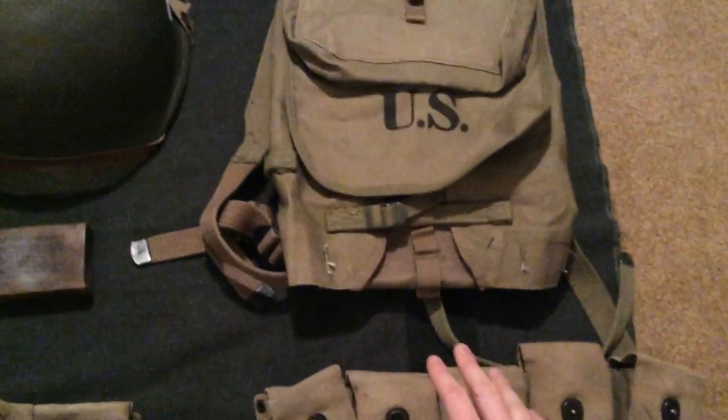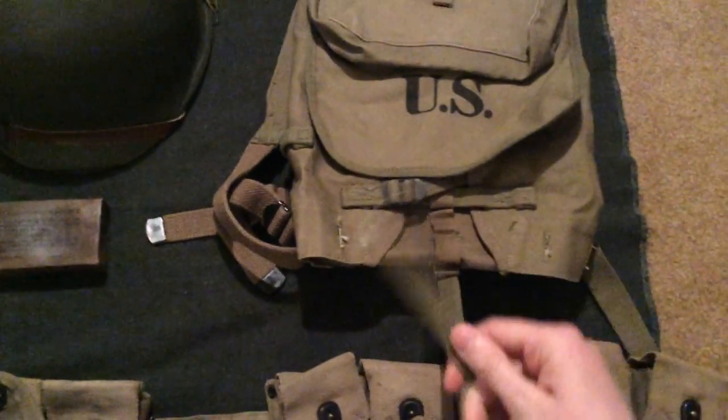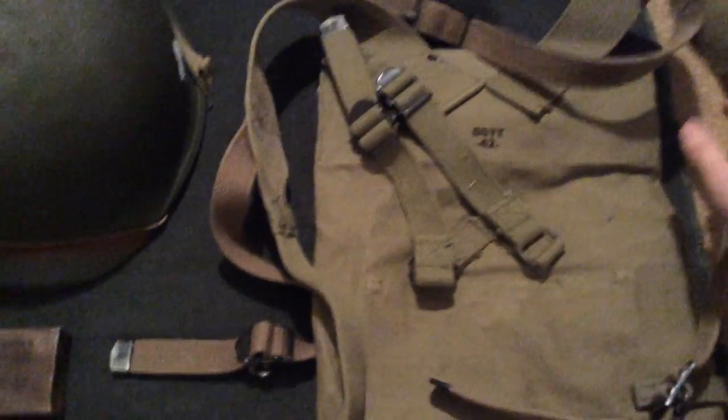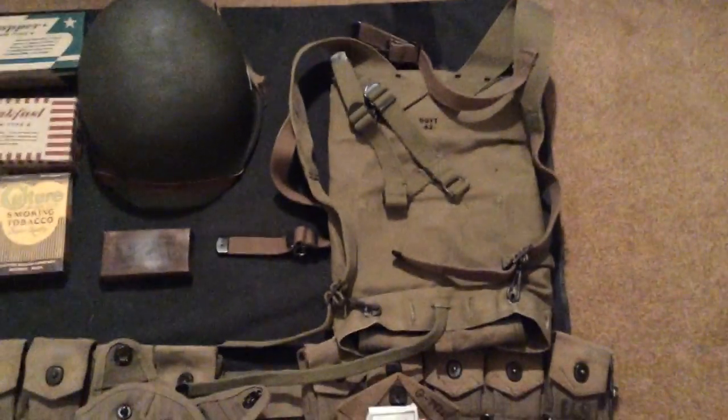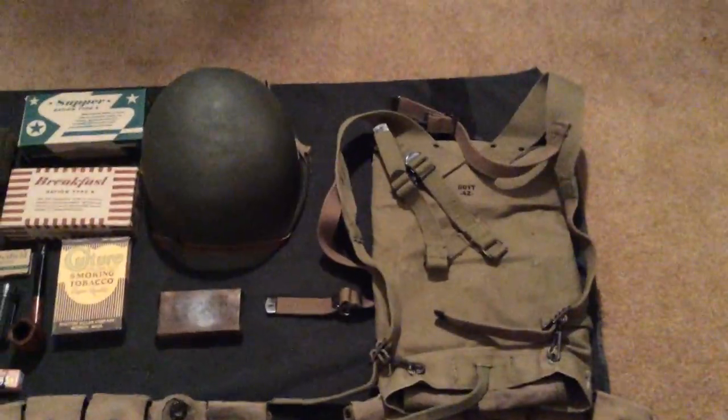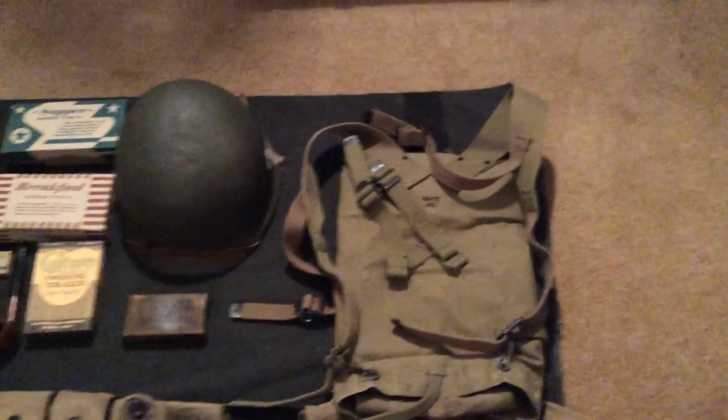Up here I have my haversack — this is a really nice one I got, great condition, and the markings are really great. It's a Boyt, 1942. I don't take this out to the field or anything like that — I just display it usually. I used to have a reproduction, but I sold it, and it actually helped pay for this one.